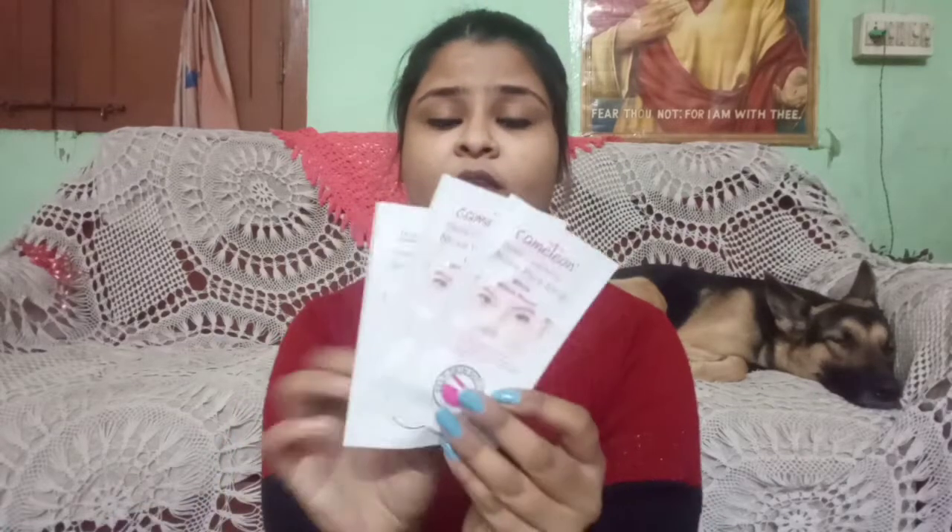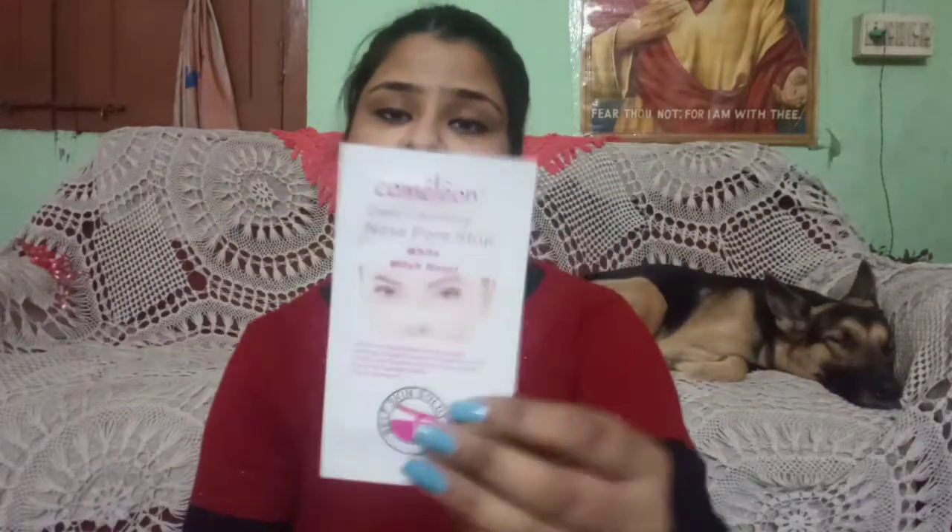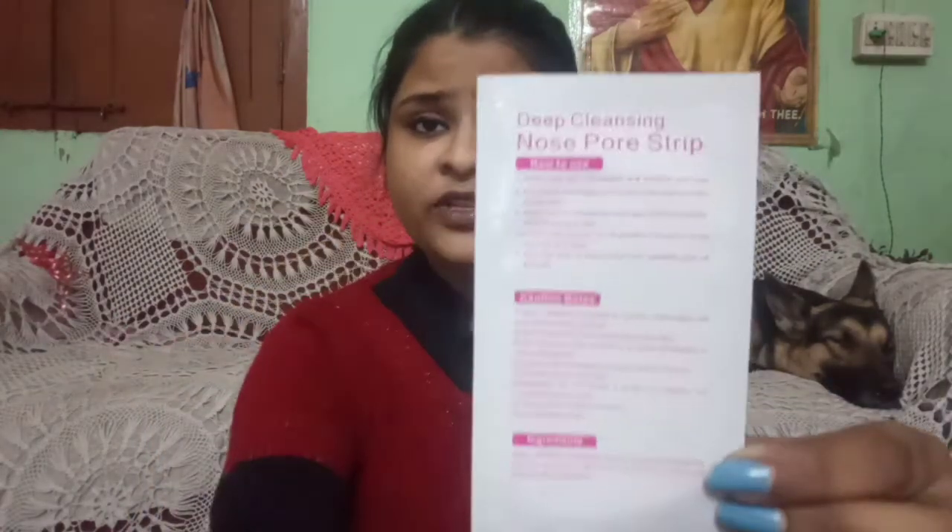Inside the packaging it looks like this. It comes in individual sachet form. On the back side everything has been mentioned very well — ingredients, caution notes and how to use. Everything is mentioned very well.